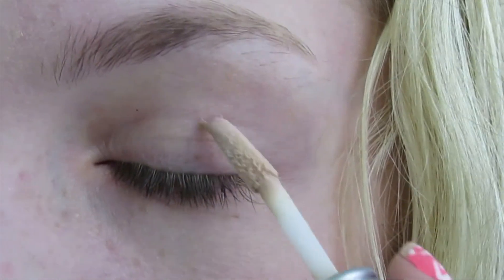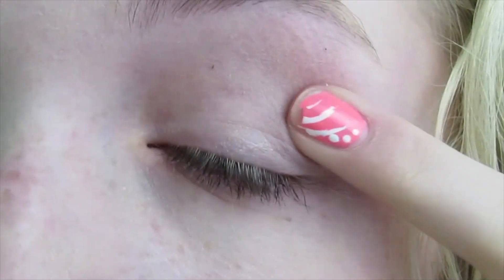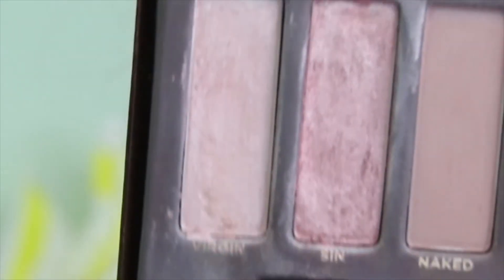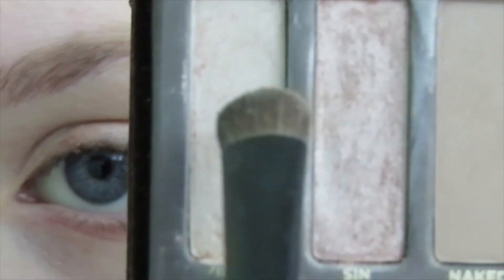Next I'm going to apply my Urban Decay Eyeshadow Primer — I'm going to add another potion to my eyelids. And now we're going to use our Naked palette. If you don't have one, you can just use colors like this. I'm going to be applying Virgin and Sin, the first two colors, through my eyelid.